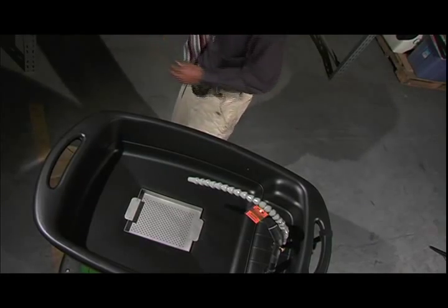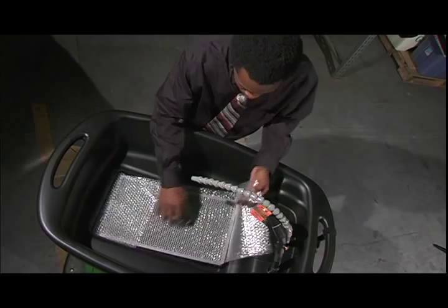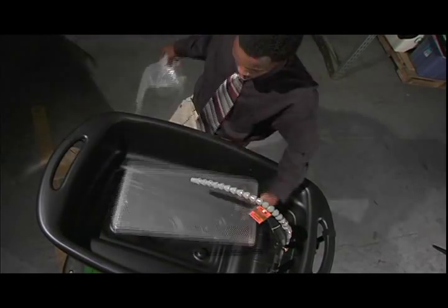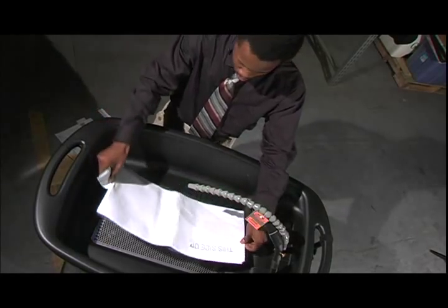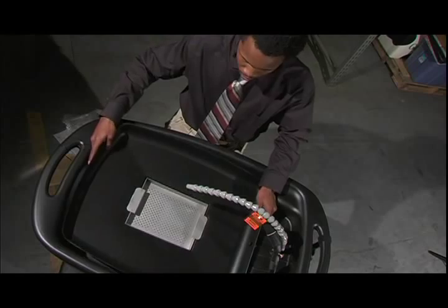Remove the contents of the sink, then remove the false bottom. Now you're going to want to remove the bubble wrap from the screen. Place the screen back at the bottom of the sink. Remove the Aussie mat from the plastic and place it blue side down on the screen. Place the false bottom back in the sink.